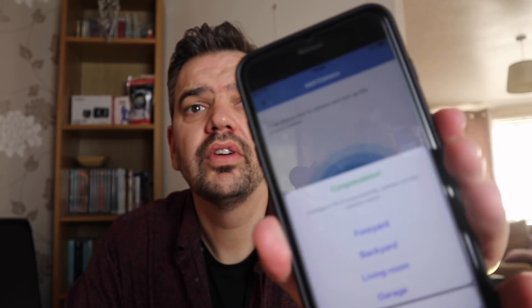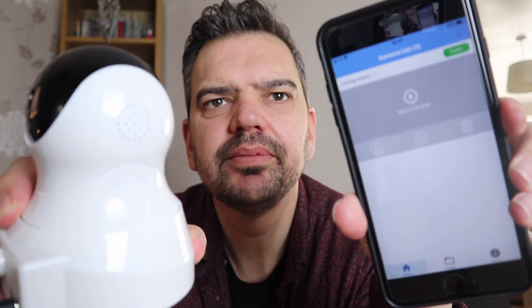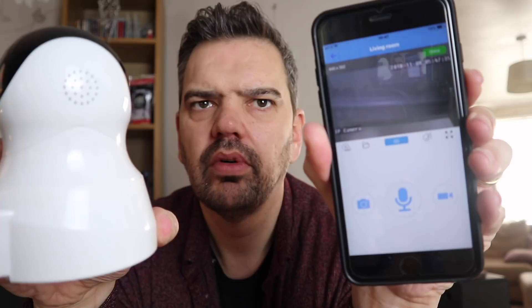We're connected! Configure WiFi — please set the camera name. We're just going to call it 'Living Room'. We're now connecting... and we've got 'tap to view live'. And we're on — my face!